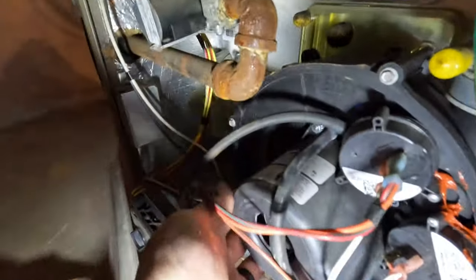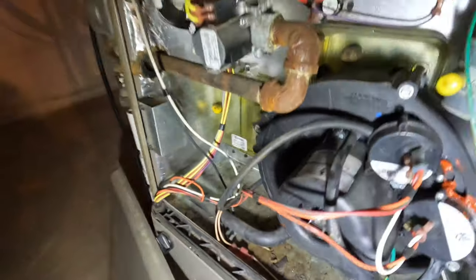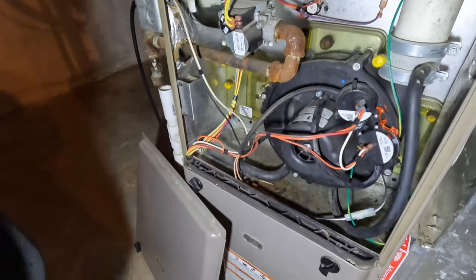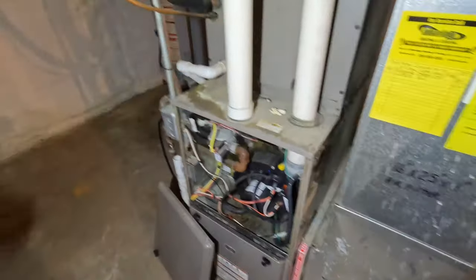Oh, I already hear what's going on. Draft inducer. Another one. Pull that off. This is seized out. So shut it off. Alright, so let's go back and grab a draft inducer and clicker box and we'll get this thing up and going.